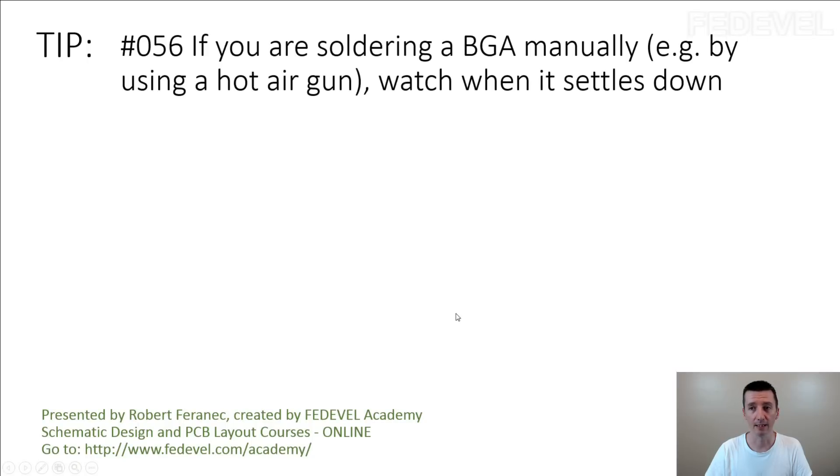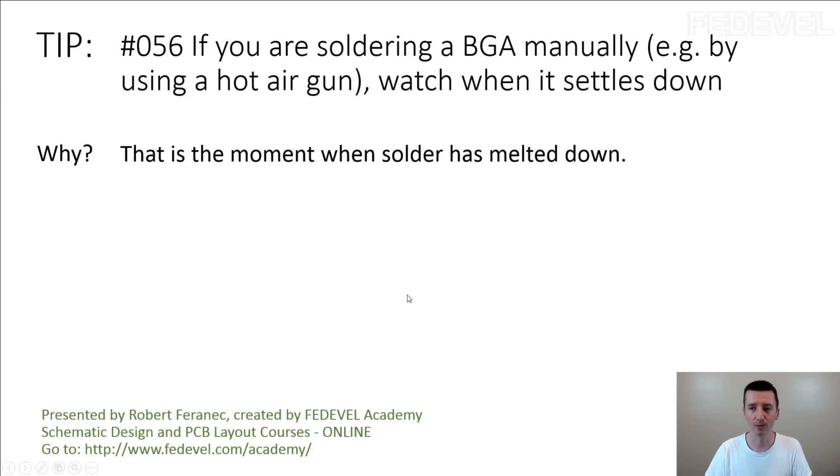Tip number 56: if you are soldering a BGA manually, for example by using a hot air gun, watch when it settles down. Why? That is the moment when the solder is melting down.